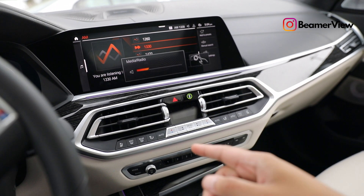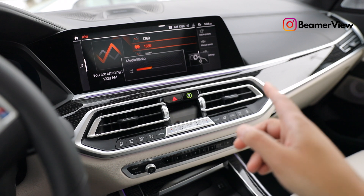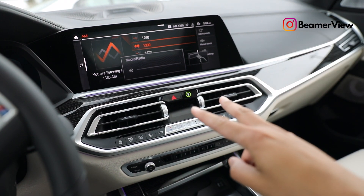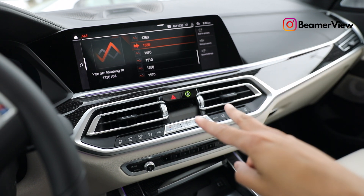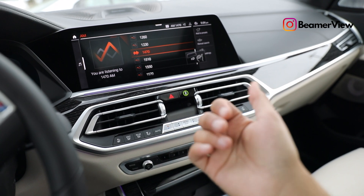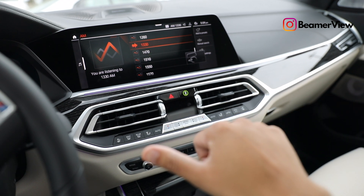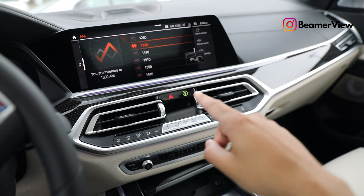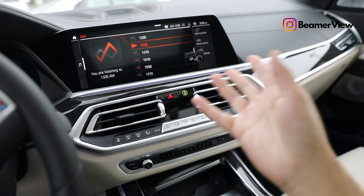Quick recap of all the gestures: volume up is the clockwise rotation, volume down is counterclockwise. Two-finger point pauses tracks. Thumb pointing away skips tracks, and thumb pointing toward you rewinds tracks. Pointing at the screen picks up a phone call, and waving your hand away rejects a phone call.